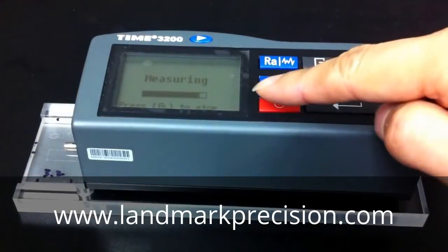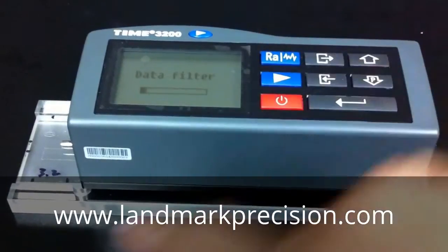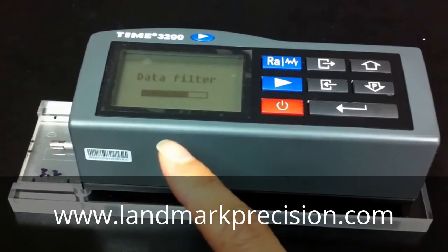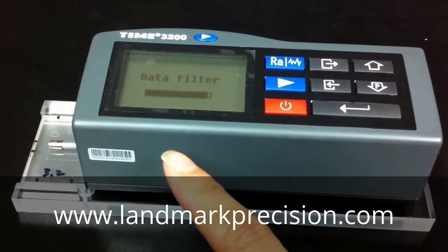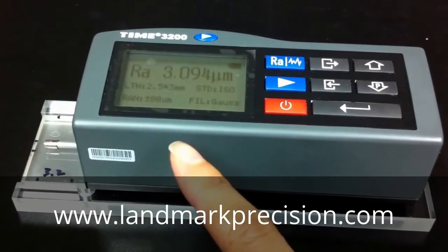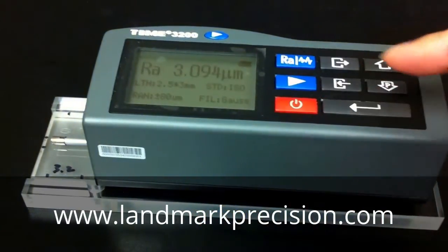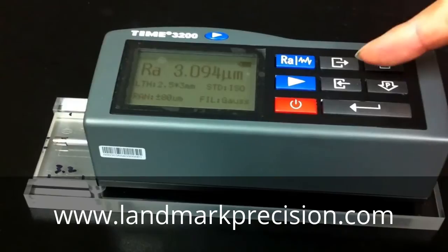This reading will tell us how much we need to adjust based on the block reading. If it's within plus or minus 10%, technically you don't need to calibrate it. But to show you the procedure, we're going to do the calibration anyway.